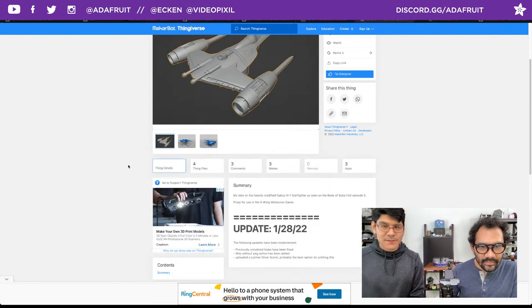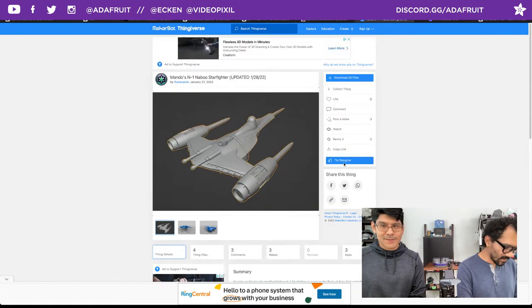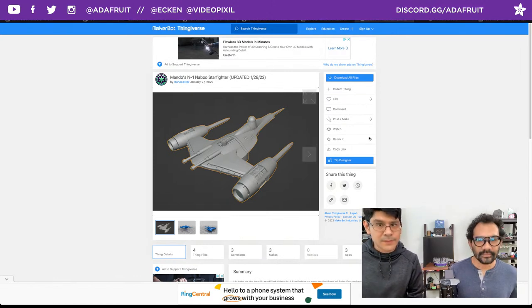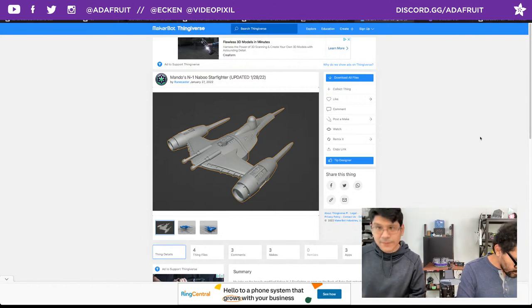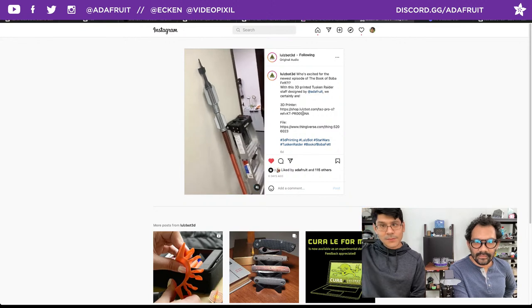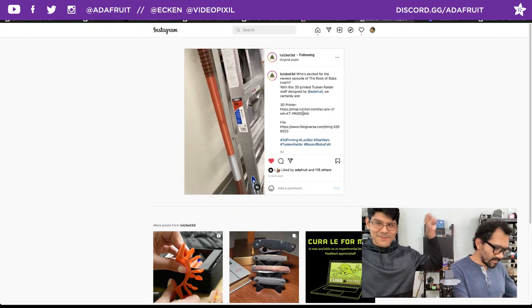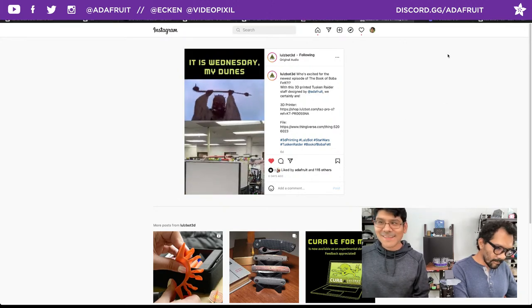Download it while you can since the site might break tomorrow. Shout out to Thingiverse user Rune Caster for their awesome model. Next community make — very similar Star Wars vibe: Spot the robot 3D printing manufacturer reached out and one of their employees printed out the Tuscan Raider staff that we designed. It's taller than that, lighter and taller. You can download your own Tuscan Raider staff and get a little Spot robot too.